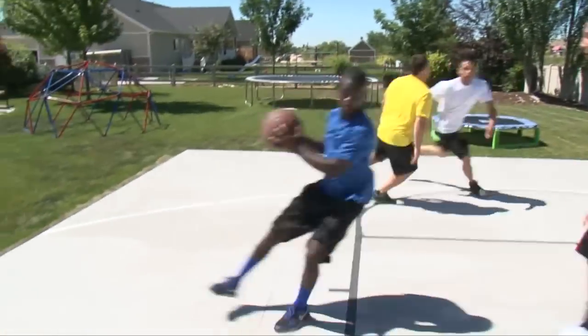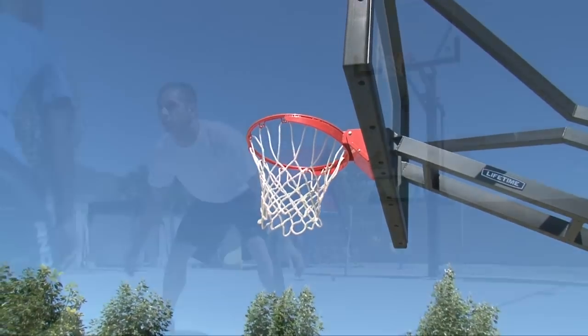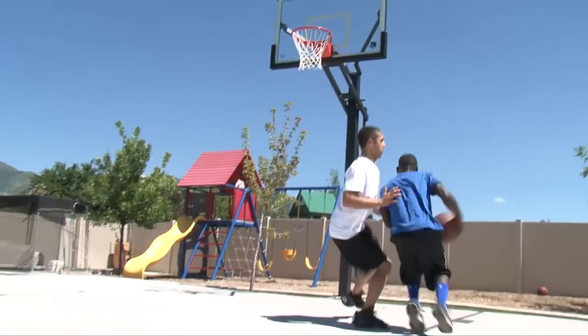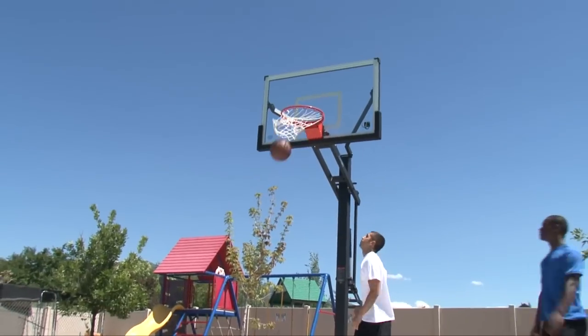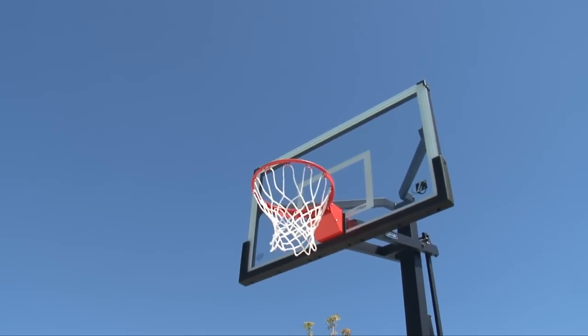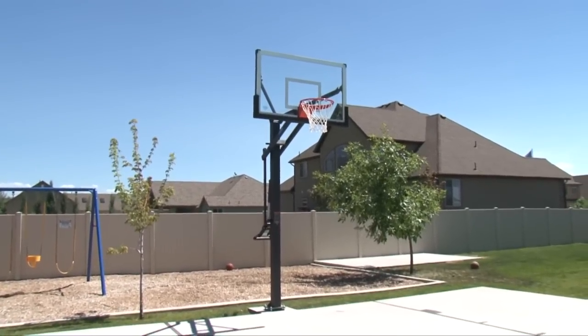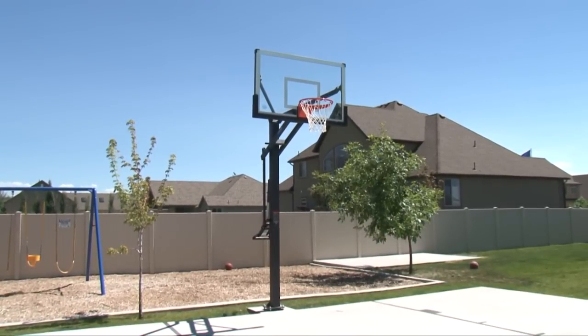With our durable, quality construction, you are sure to enjoy years of professional performance and family fun. So let Lifetime bring the arena to your home. This top-of-the-line Mammoth basketball system can handle aggressive, professional play day after day, year after year. With our quality construction and innovative designs, a Lifetime residential basketball hoop will transform the way you play.